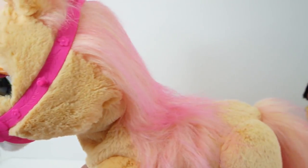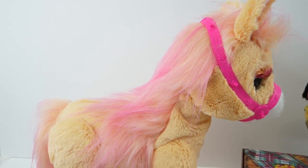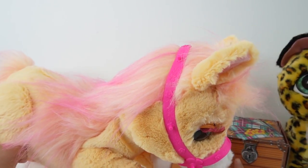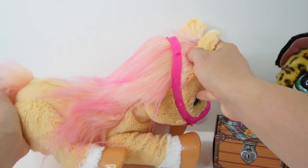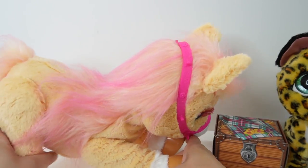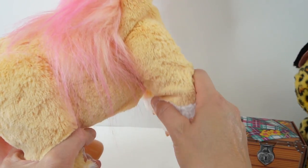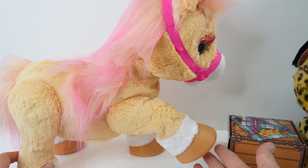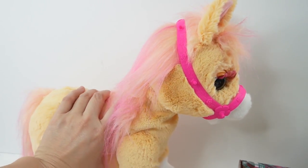Cinnamon is super pretty. She is 14 inches tall and she is poseable. We can move her legs forward so that she can kind of lean down. We can also move her hind legs forward so she can sit. There's even a little joint so we can have her bend at the knees. We can have one of her legs go up.